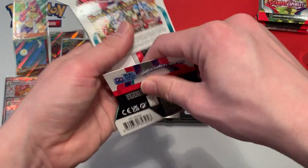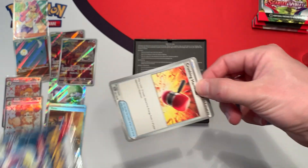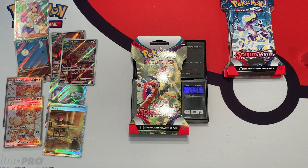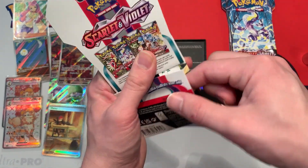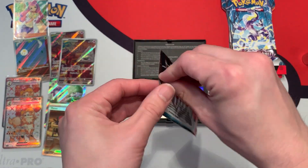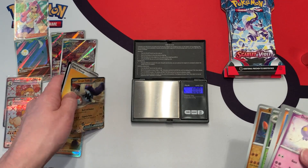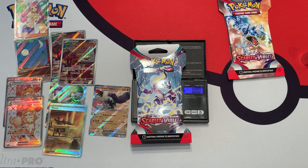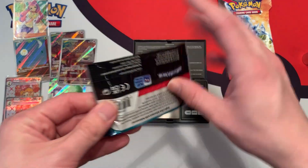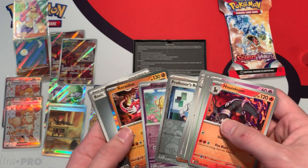This one weighs 31.82 grams — 23.07 grams inside, and nothing good there. These last couple packs are the heaviest ones. 31.94 grams, and I did pre-sever the glue so it would be easier to open, but these packs are sealed. 23.15 grams — heaviest pack so far. We get a white border with a Great Tusk EX — still a hit. Next pack weighs 31.88 grams, 23.12 grams inside, white border with nothing. So we struck out on that heavy pack.